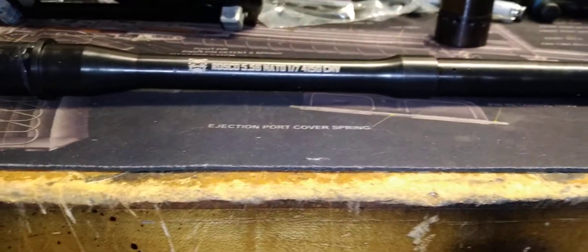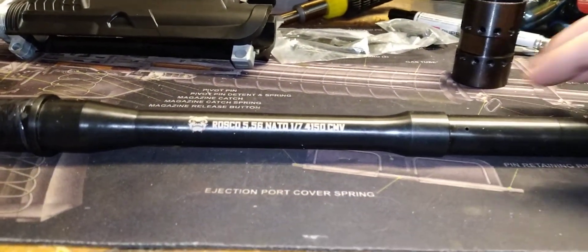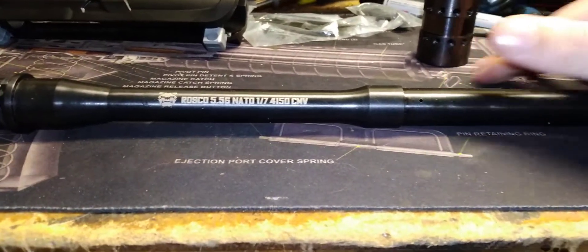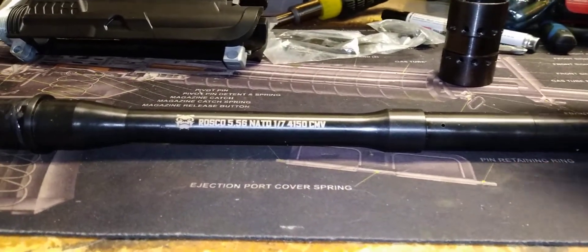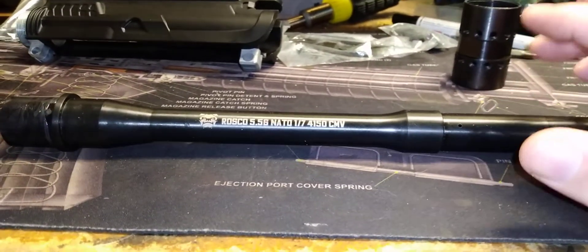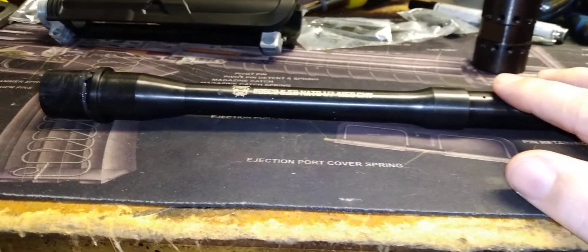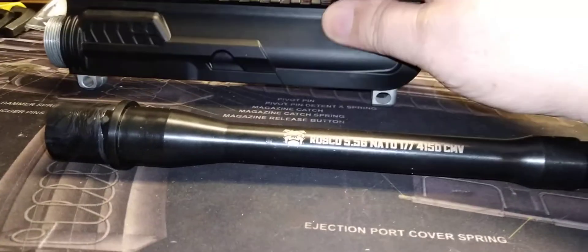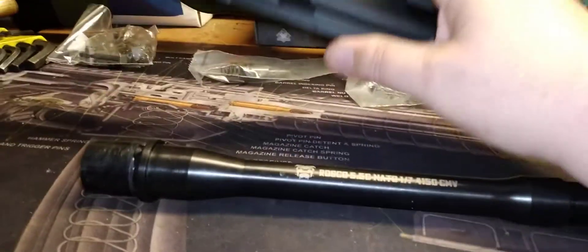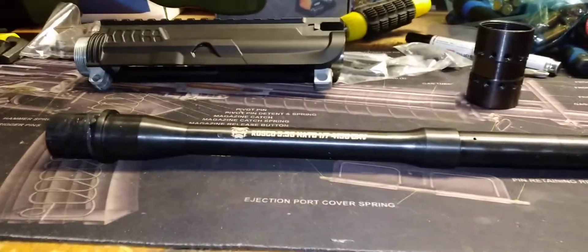The ATF brace comment period has opened up again. Please read their rule — I think it's the 44.99 or 42.90 form. They're now counting weight and barrel length to ding you on points, which is crazy. That cheap ATI upper that weighs less — the one everybody dismisses because it's 30 bucks — might be the way to go for a future AR pistol. Please comment and let them know we won't stand for it.